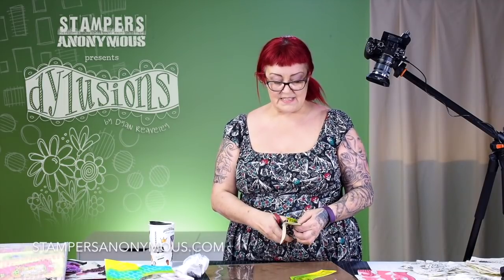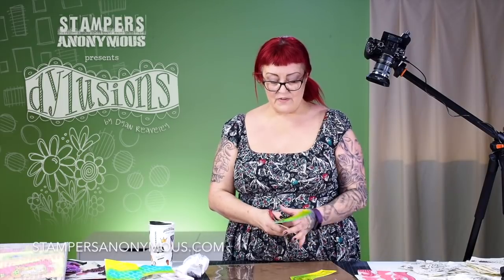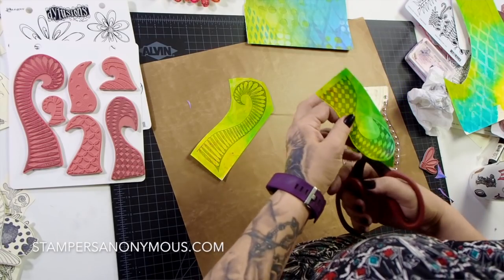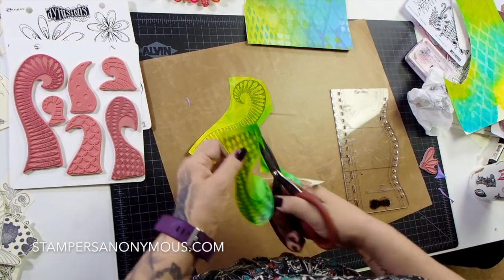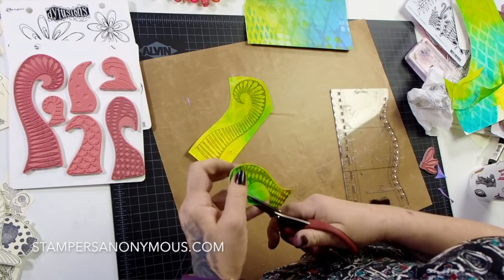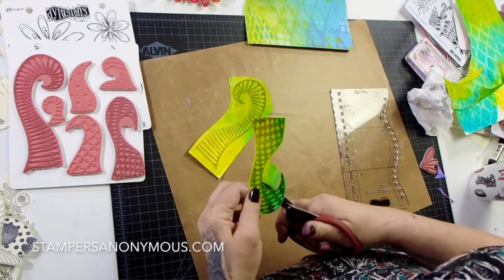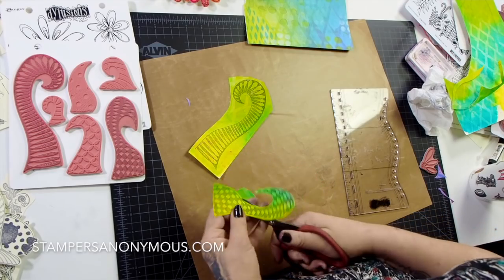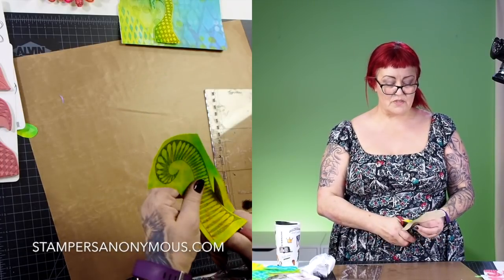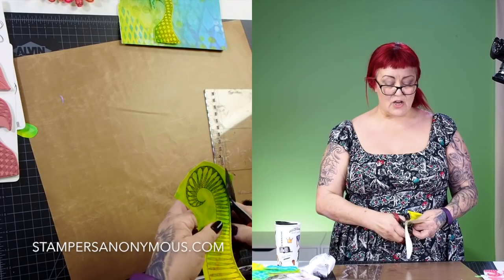Have you noticed I stamp everything with my large journal block? Everything fits on there — all my stamps are sized to fit on it, even tiny stamps. I always leave a border as I'm cutting around it; it makes life much easier. Life is hard, your art shouldn't be — make things easy for yourself! I just go around it on the inside. Did you notice that was the awkward bit? I left it to last.